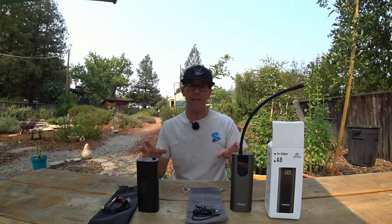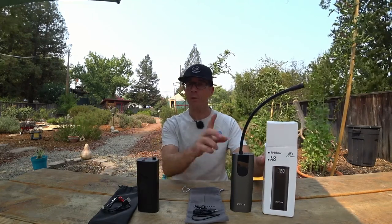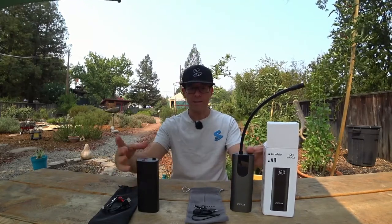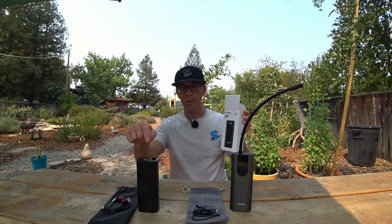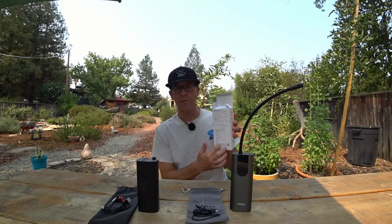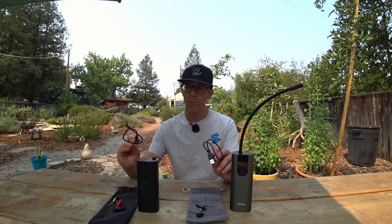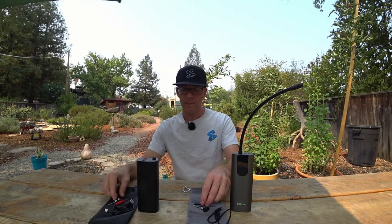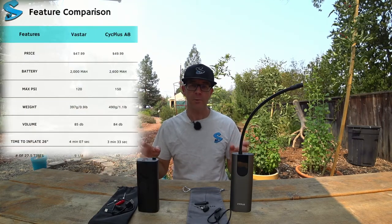Right off the bat looking at build quality, the Psych Plus looks better — it's got a little aluminum outer shell while the Vastar is all plastic. The bag it comes in is a little nicer too, along with a pretty nice box with directions on the back and a manual inside. Both pumps are rechargeable with USB-C and come with a few different nozzles and inflator valve attachments. I'll put the specs on screen.